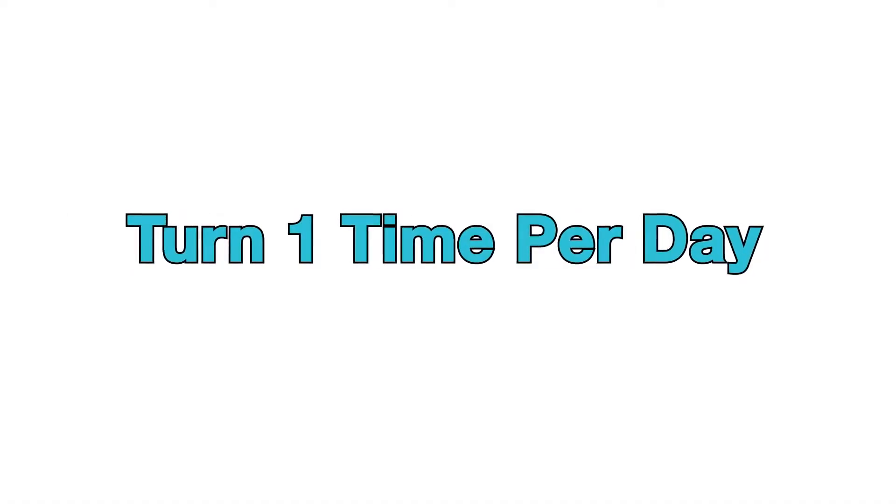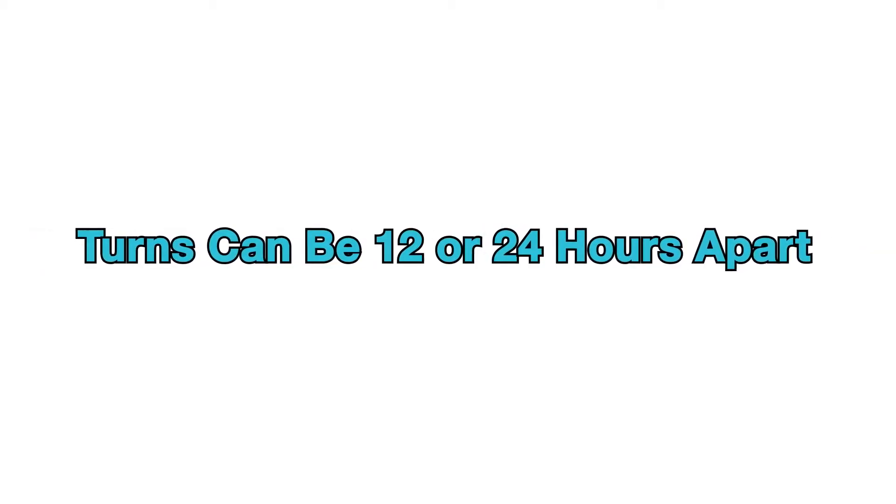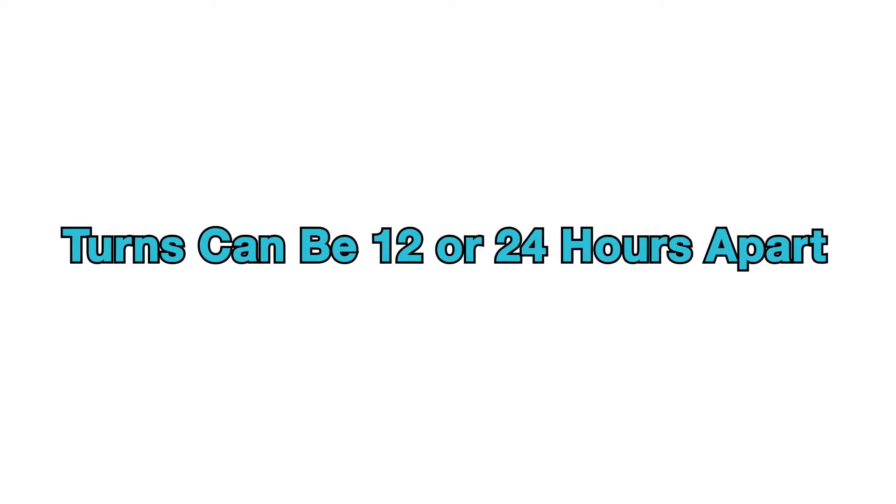Turning should be completed one time per day. It does not matter what time of day you complete your turn, and it does not matter if the turns are 12 or 24 hours apart. The important thing is that you complete the turn.